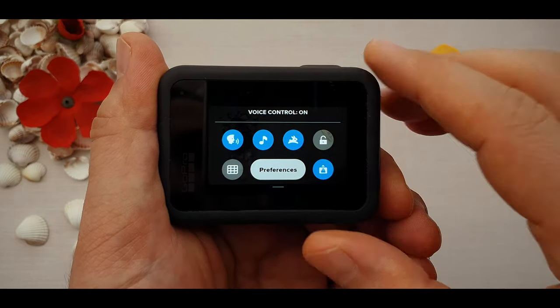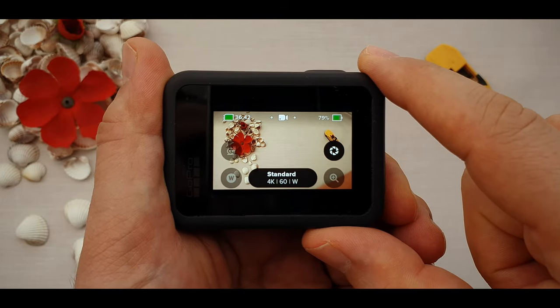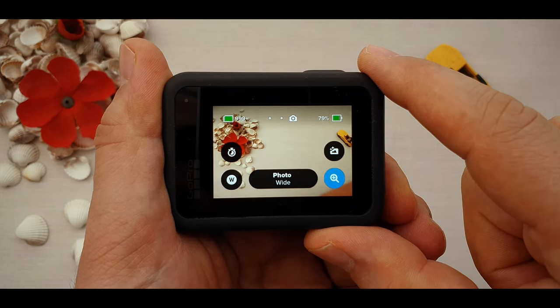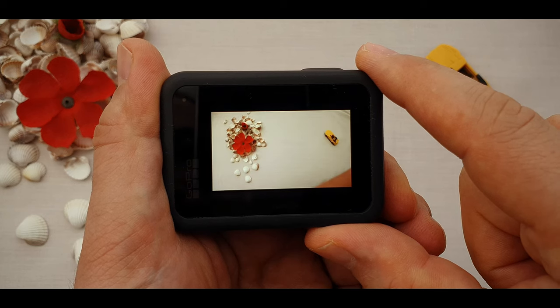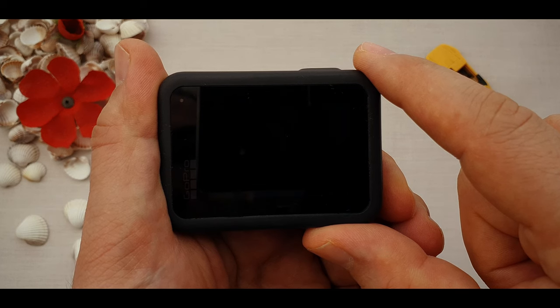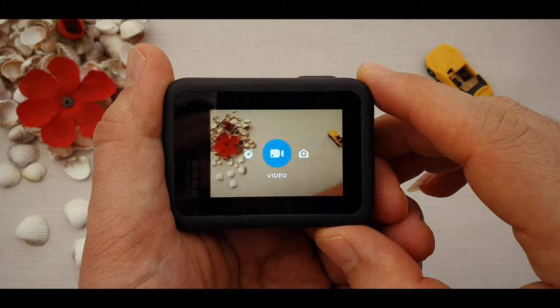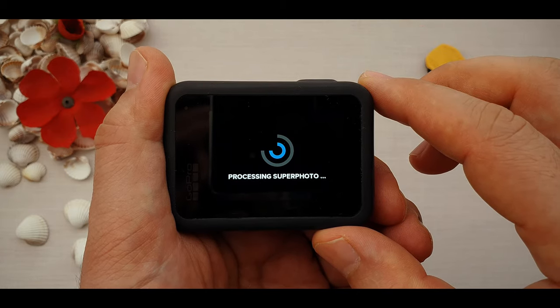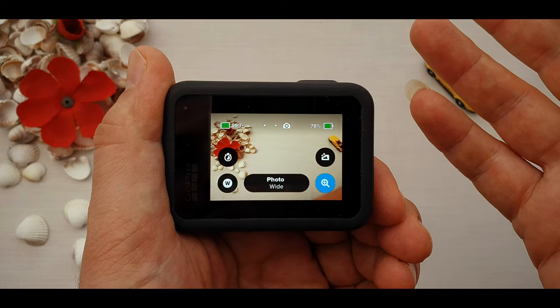This button is voice command — turn it on and off, and command to take a photo, record video, and more. For example: 'GoPro take a photo', 'GoPro start recording', 'GoPro stop recording'. Another great feature is that when you are in photo mode but command to record a video, the GoPro automatically switches to video mode and starts recording. Similarly, when in video mode you can command it to take a photo. We don't need to manually change modes when using voice control.